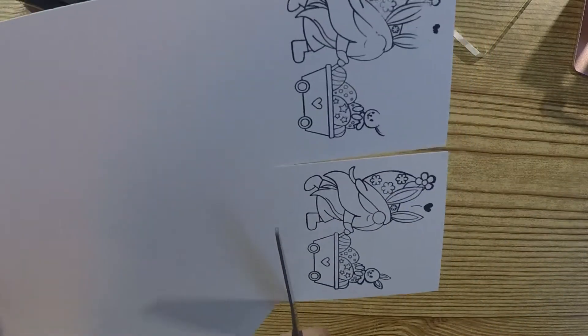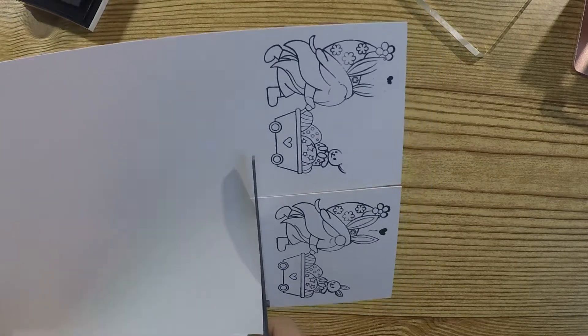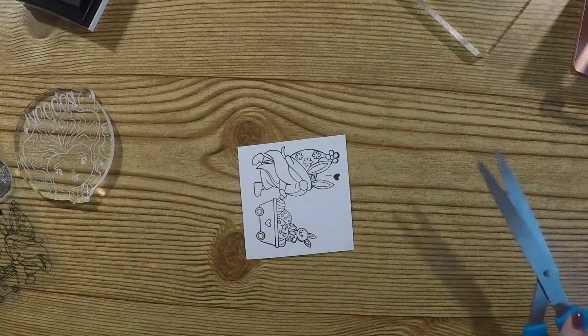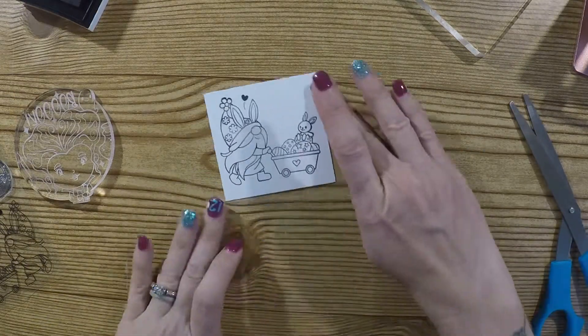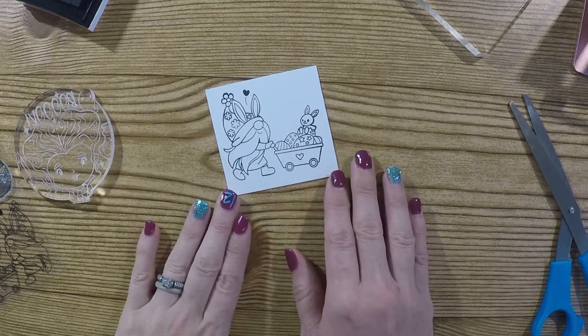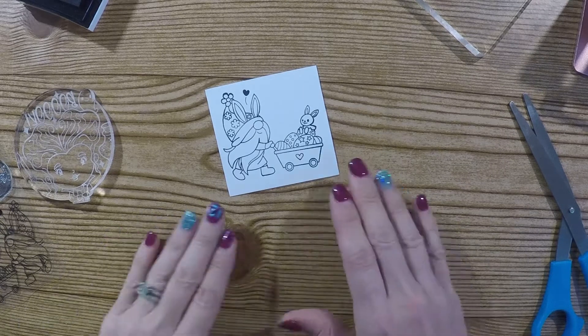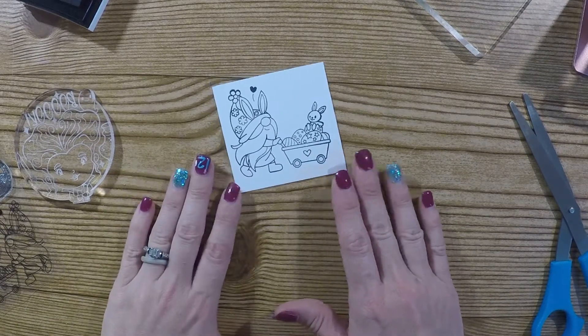I wanted to do my video since I did partner with BB Craft to get this. They did reimburse me, and they reimbursed me fairly quickly once I showed them proof that I had left a review — the money was in my PayPal.